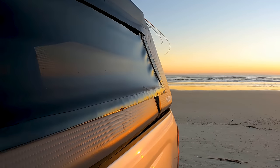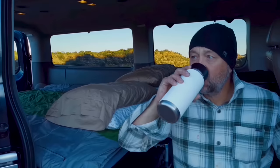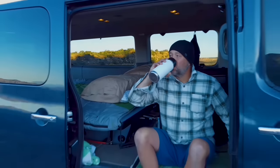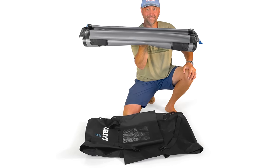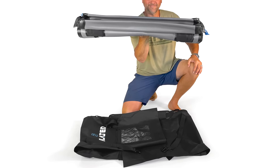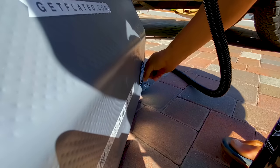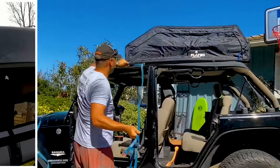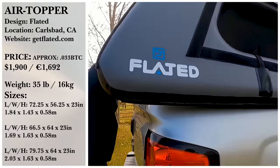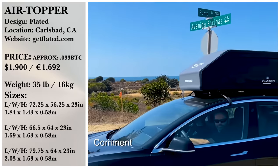Inflatables definitely seem cost-effective, versatile, and functional alternatives to fixed caravans, camper trailers, or cabin conversions. Not everyone is a hardcore adventurist, and the ability to pack away your mini camper on the weekends you aren't using it is definitely a plus. Could you see yourself camping in an inflatable pickup shell? What would you like to see in an upgraded model? And do you think you could blow one of these up manually? Let us know in the comments below!